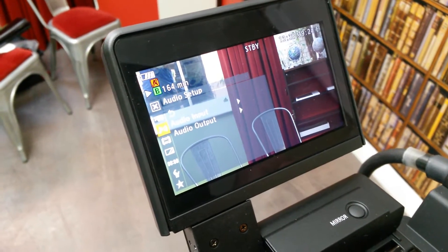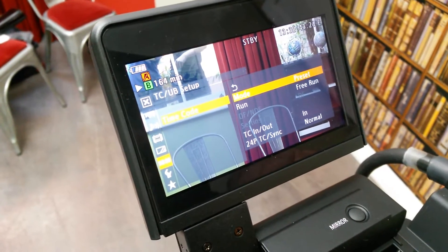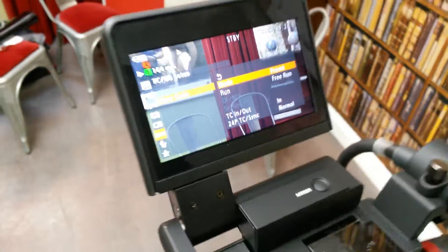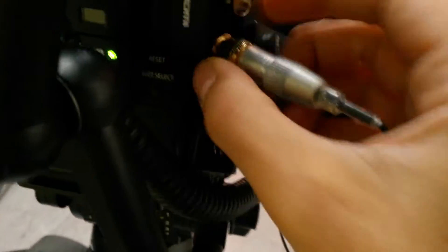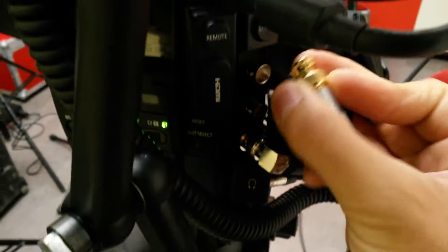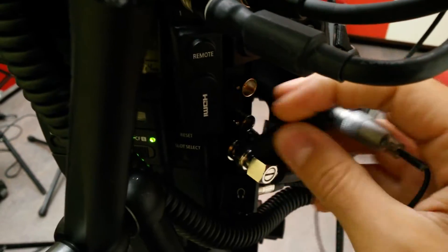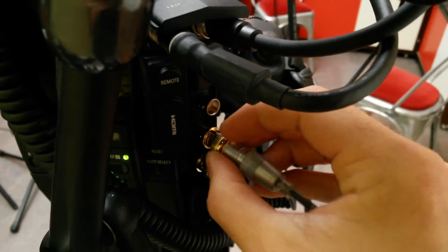Now we'll skip to the timecode options. Timecode is on 00:00 and what you want to check is that it's on preset free run and that TC in/out is set to in, because otherwise it'll be generating it out. I'm using a BNC connector straight into the timecode socket — you just pull the cover off and plug that in. This is hardwired into my mixer so it's straightforward.